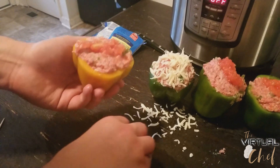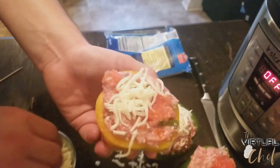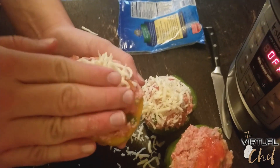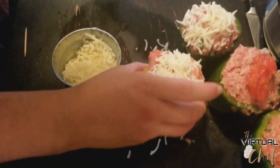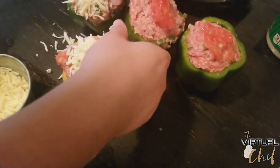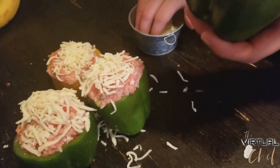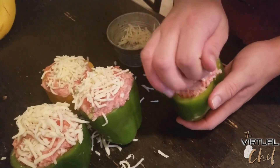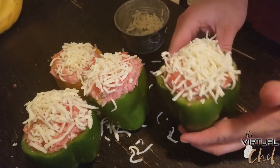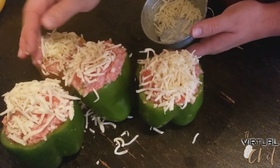With the peppers stuffed, I put a little bit of the remaining tomato sauce on top, then press some mozzarella cheese onto the top of each one. Set them down and hope they don't topple over! These are nice and hefty — pretty much a meal on their own. You've got your rice for the starch, the meat, and the vegetables. I want to use all the cheese I have here.